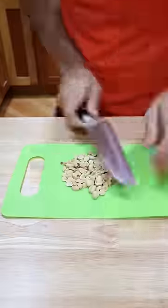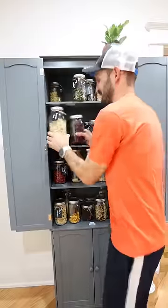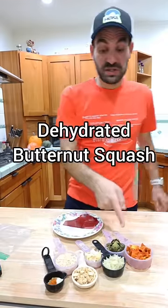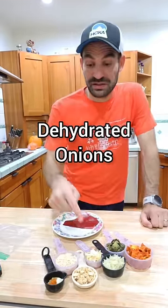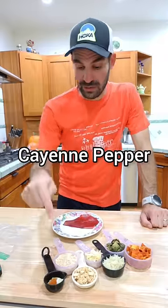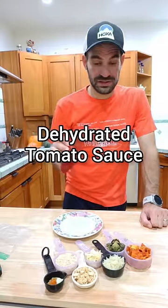Now I've got to crush some peanuts — Rene doesn't stand a chance. I'm also using dehydrated rice and tomato sauce, which we had on hand. The total recipe is butternut squash, Brussels sprouts, rice, onions, peanut, peanut butter powder, coriander, ginger, salt, cayenne pepper, and tomato sauce.